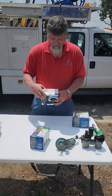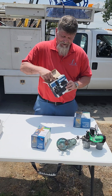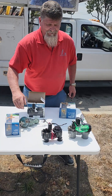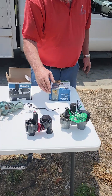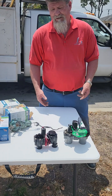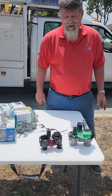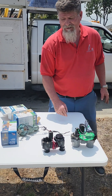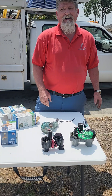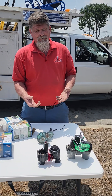This is a Rainbird valve — I really like them, they're very good — but my absolute favorite is actually a Hunter when we go with plastic. These are both plastic valves. I just think the Hunter is a little stronger and fails less often. When they're out in the sun, the UV rays are penetrating this plastic much more than they would with a metal brass valve.